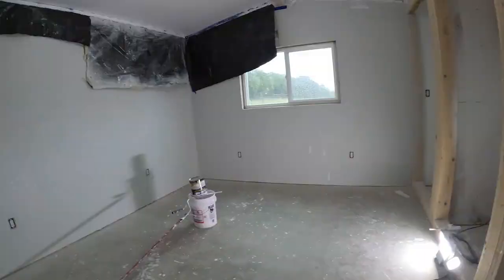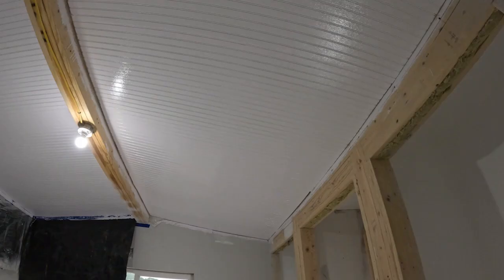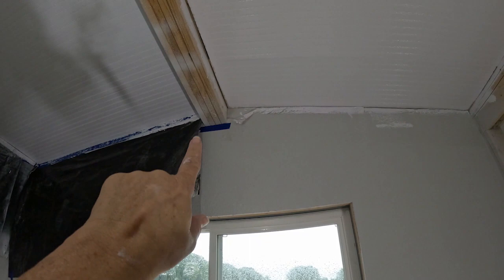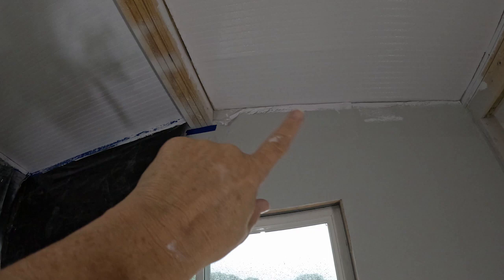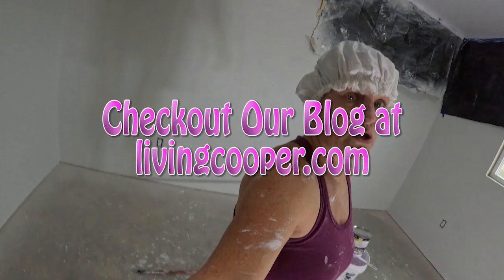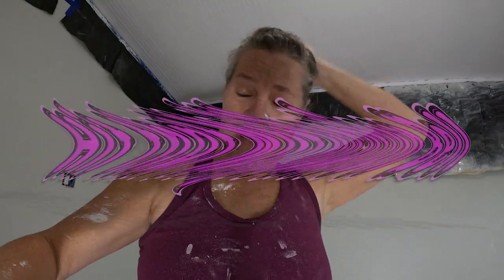That's two more coats of ceiling paint done! I accidentally hooked the corner of my press-and-seal — it was folded over at the end of the roll — and dragged it out. Hopefully the trim board going up there later will cover it. For the most part the tape held, though you can see one spot where it didn't. I did splatter on the walls and I'm not sure my painter's suit kept me fully clean, but I'm really hoping my hair stayed paint-free. Going to put a fan in here and let it sit.